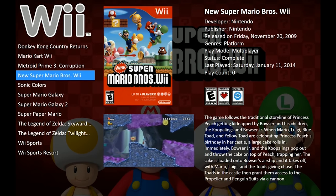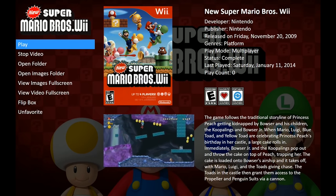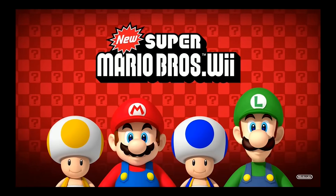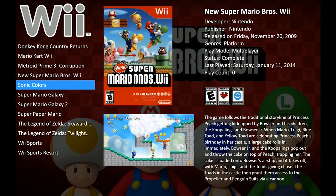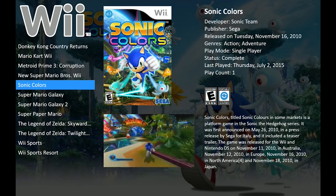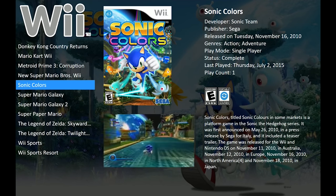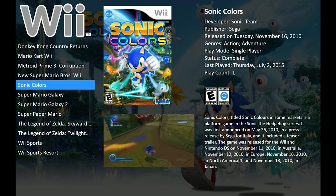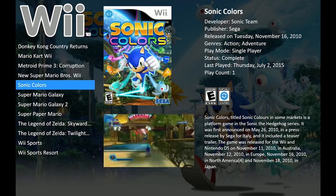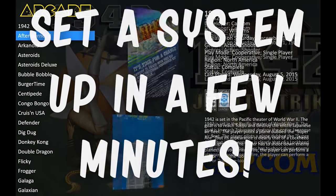RetroFE is the next one coming along because I think that's going to be the next evolution in visuals. Now this one, LaunchBox, has found its niche and I think it's an excellent niche because it's something many of you have been hanging on for a long time. It's got usability — not just in terms of utilizing the GUI itself, as in choosing your systems, choosing your games, scrolling through, searching and all that kind of stuff. It does that exceptionally well.